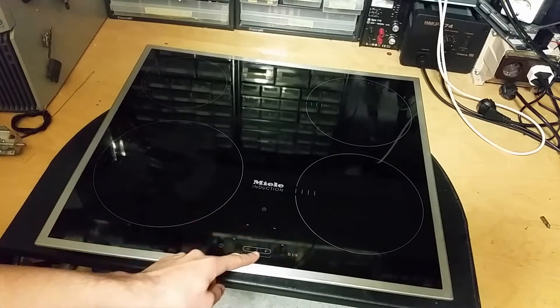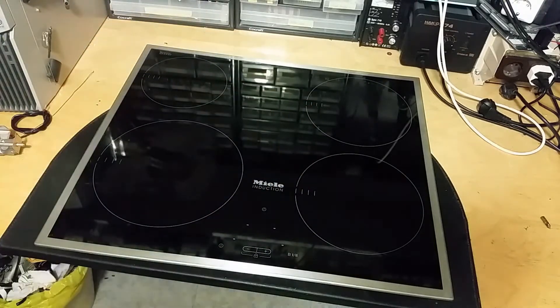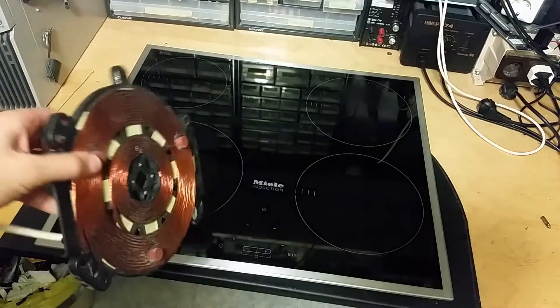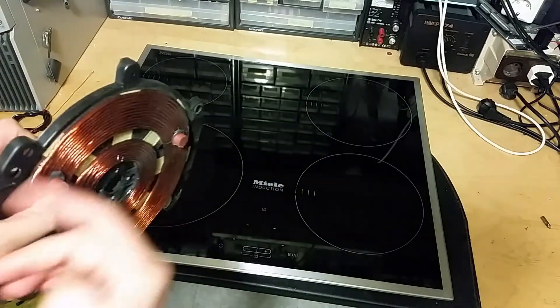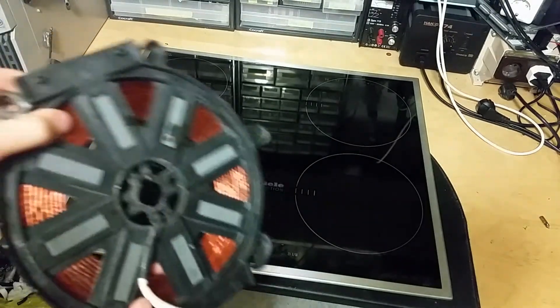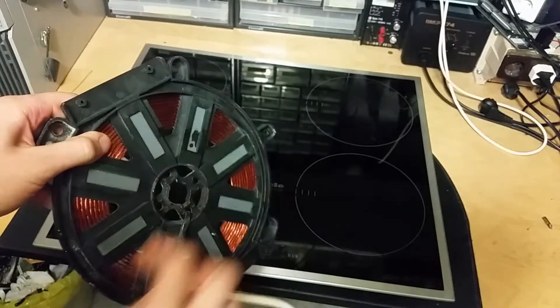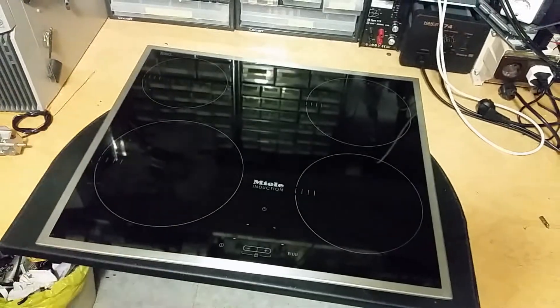It's got capacitively coupled switches, and these are coils - they should look something like this. Or they can actually be two mica plates together with the litz wire wound in the middle of them. On the back there will be some ferrite cores to concentrate the magnetic field upwards.